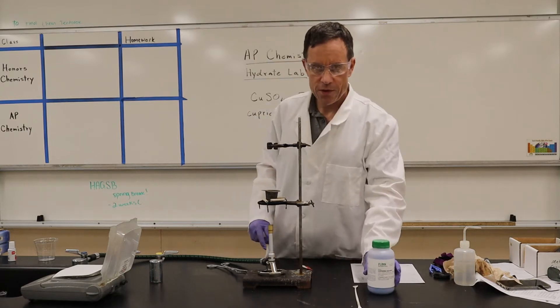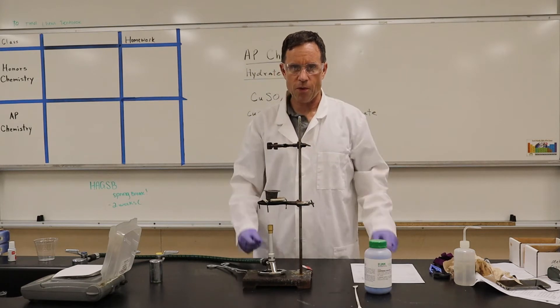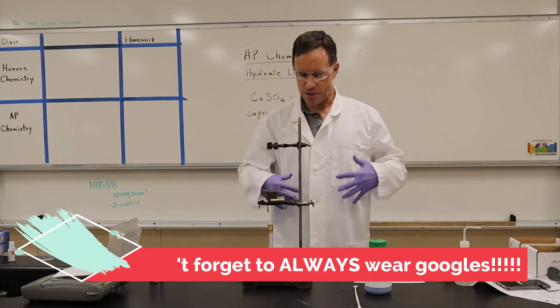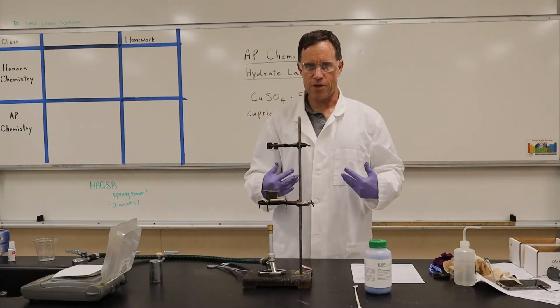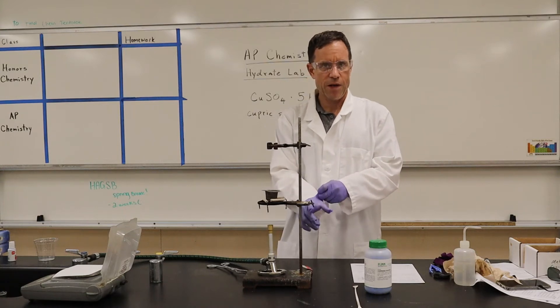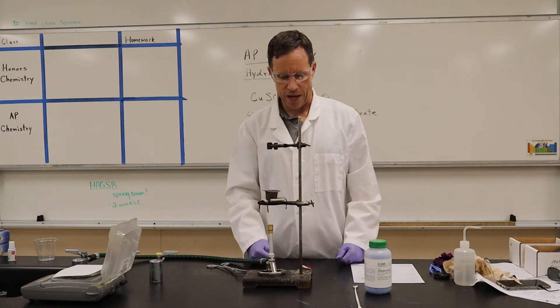We're going to be using a few different instruments. First of all, make sure that you're wearing your goggles — that's really important. And if you have a lab coat or something like that, that's also really good because it prevents things from splattering on your clothes. I'm wearing gloves also, which is helpful. You don't want to get dangerous things on your hands.